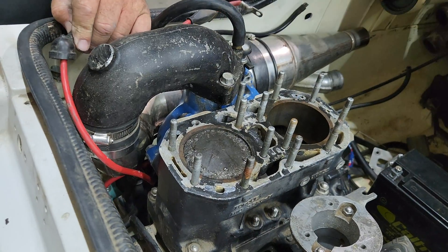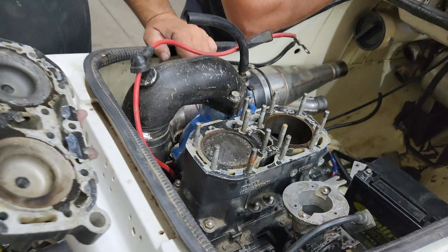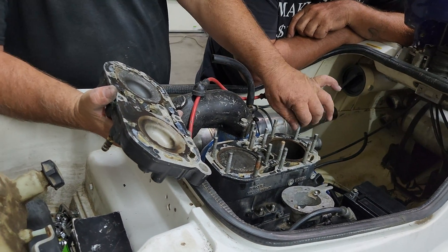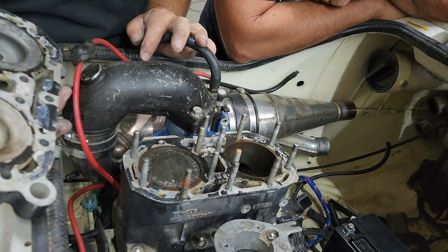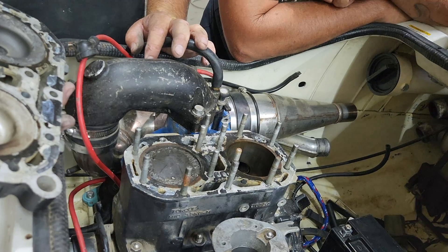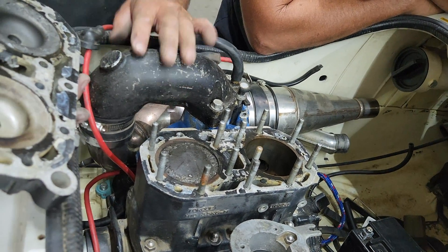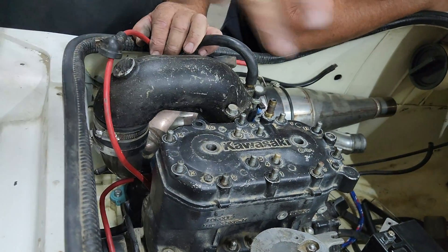Does it turn? Yeah, it does. Did you compression test this motor? I was going to, but then it was turning over so slow. And I grabbed the head bolt and I was like, oh, that's loose. And then this one's broke there. It's not broke — somebody stole it. It's been worked on. It's got a blue manifold. I think this was a parts ski. I think people robbed parts. Once the motor did that, I think people just started taking parts off of it.